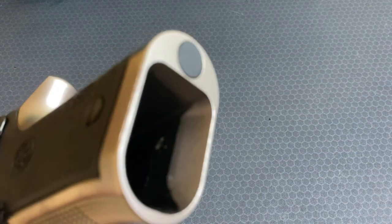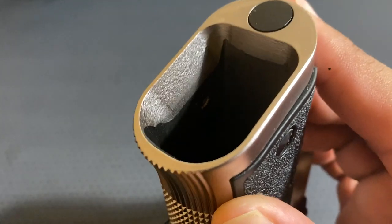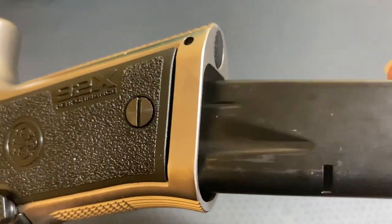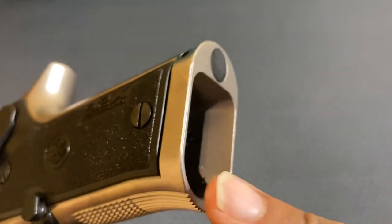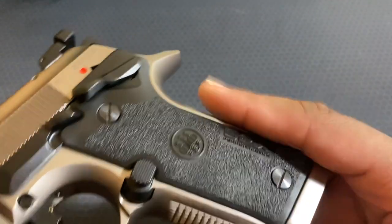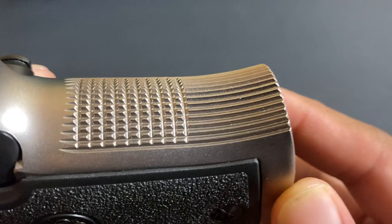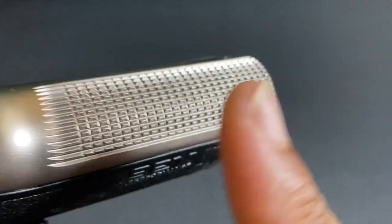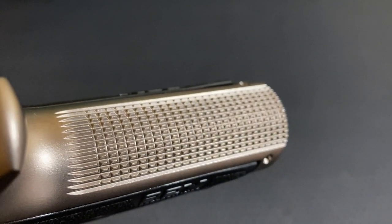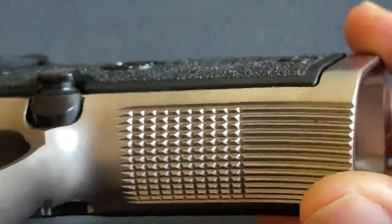Starting where the mag goes in, you have the frame cut as a funnel for better reloading — it helps guide the magazine in properly. You have a little bit of a taper here; you don't have to get it straight in, it'll guide the magazine for you. The machining on this strap on the grip right here is absolutely beautiful, and also the same on the back. It does come with two sets of grips — the other grips actually wrap around the back, unfortunately hiding this beautiful machine work.